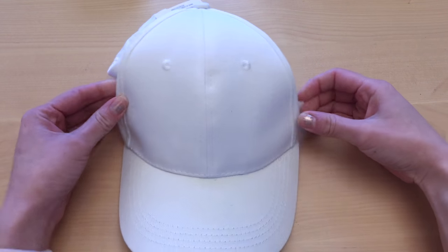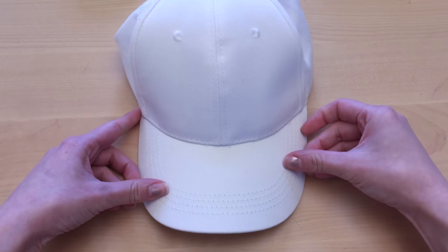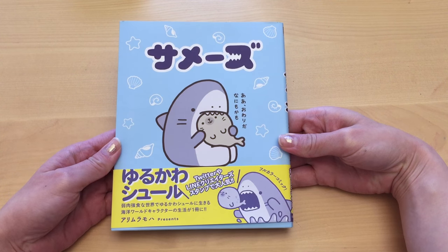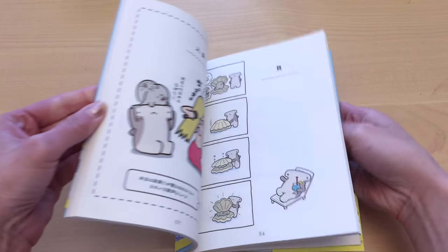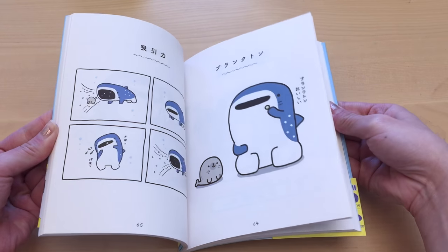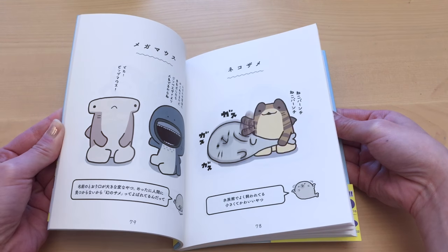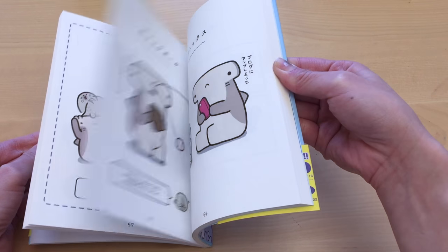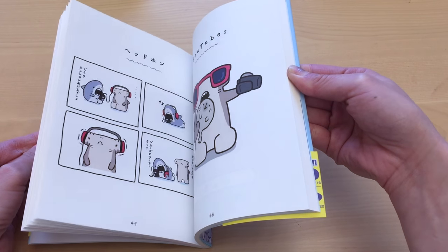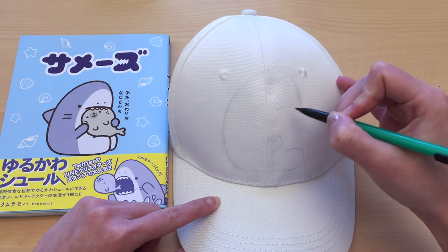You're going to need to start off with a plain baseball cap. I got this white one from my local craft store for $2.99. You can get ones in different colors, but I got this plain white one because I'm basing the drawing on this really cute book with Samezu and his friends. Samezu has a lot of different types of shark friends like a hammerhead shark, a whale shark, and a lot of the comics are focused on him trying to eat this really cute happy seal, but I really love the one on the front cover the most.